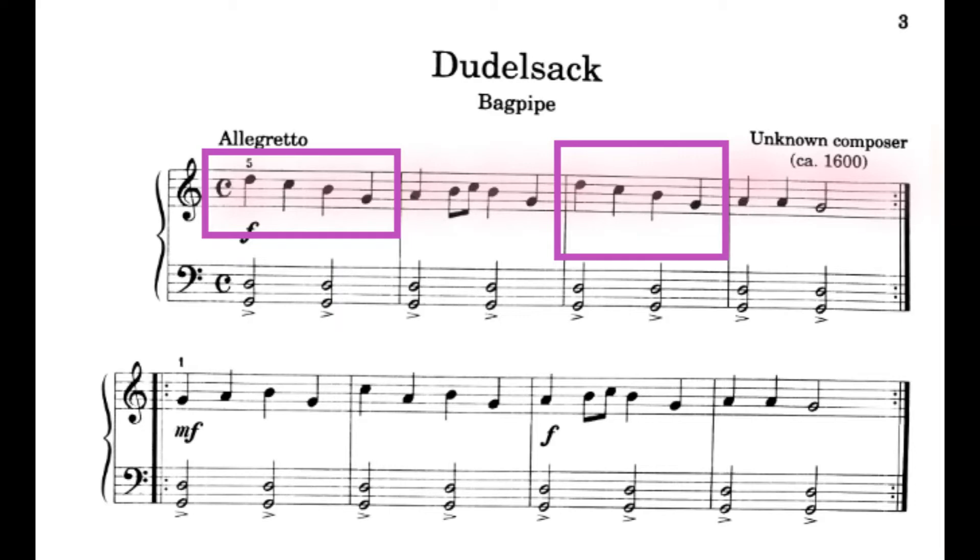Good. Now let's try playing this together — the right hand, line 1. 1, 2, ready, play. 1, 2, ready, play. 1, 2, ready, play.